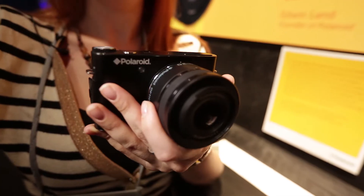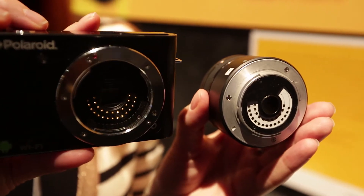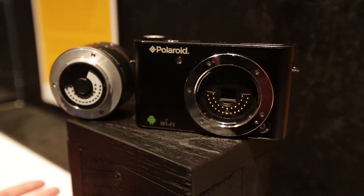This is Polaroid's IM1836 interchangeable lens camera. What's quite interesting about it is the sensor isn't in the camera — it's in the lens. So when you change the lens, there's the sensor in there. It's been designed not really as a DSLR competitor, but more just for casual users, so they can just chuck the lens in their bag, carry it around, and not worry about getting a dusty sensor.